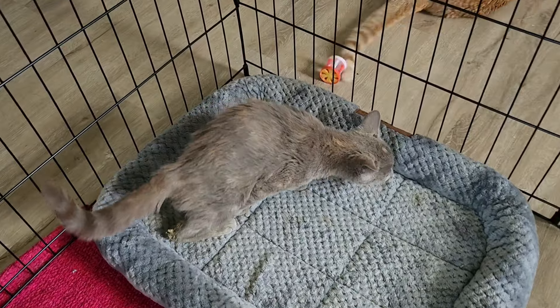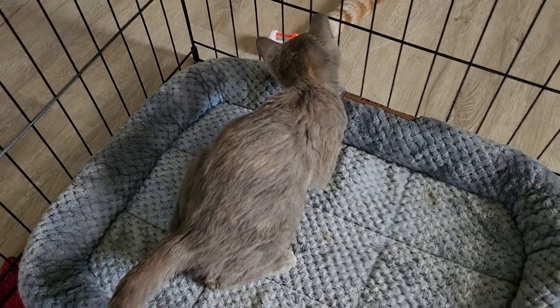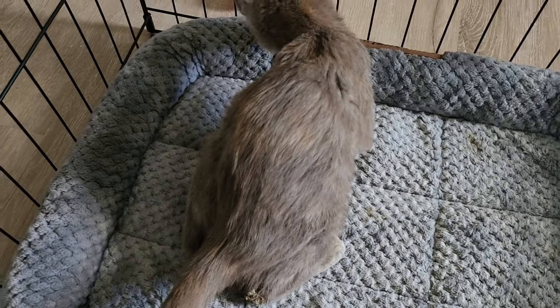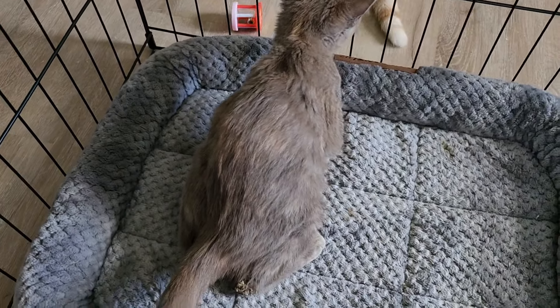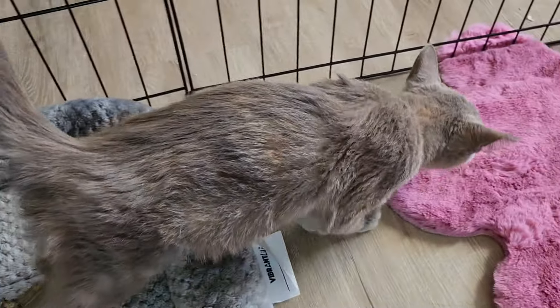Now you guys can get a better idea of her coloring too — she is definitely a diluted calico just like Perfect. If you look at her coloring with the tans, creamy tan and creamy gray, and then look at Perfect, she has those same colors. Perfect is a long hair and Hannah Bell is a short hair, but they have those same creamy browns and creamy grays.